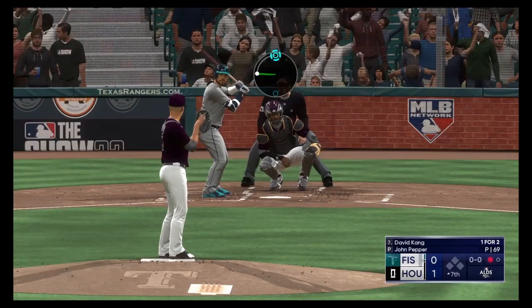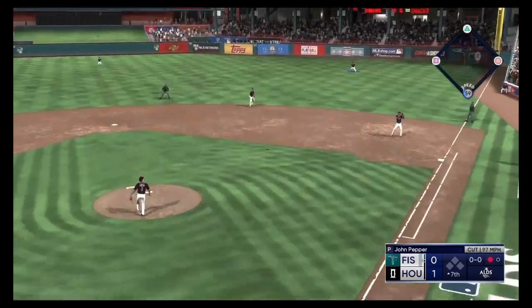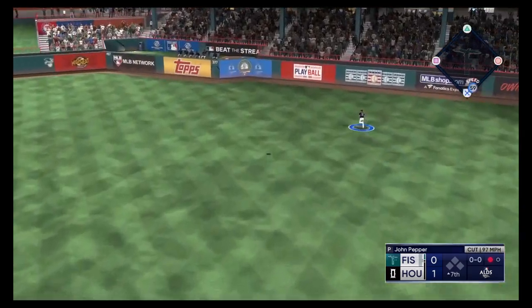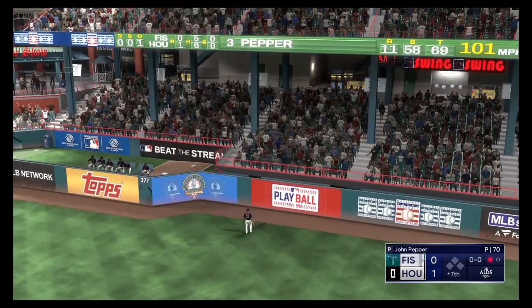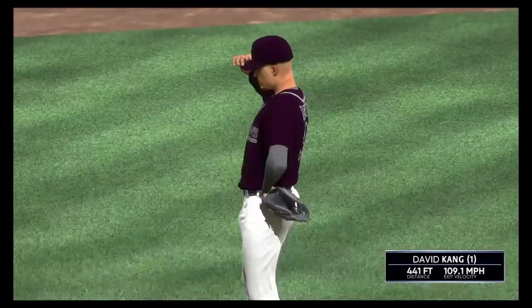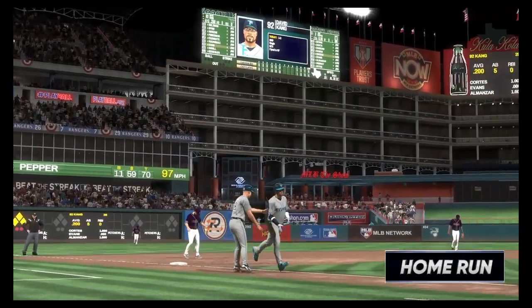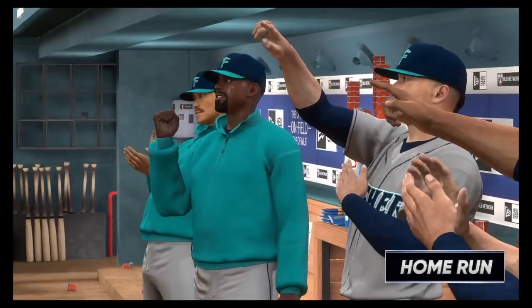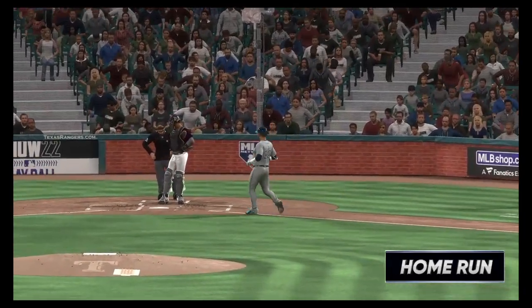He's doing a nice job of keeping the ball out of the air and letting the defense work behind him with another ground ball. Good execution. Swing and a drive — way back there, going, that one is gone. We are tied. He circles the bases and it ties it up. It's 1-1. He only needed one swing to square it up — not wasting any time in that at-bat. Aggressive, and it paid off.